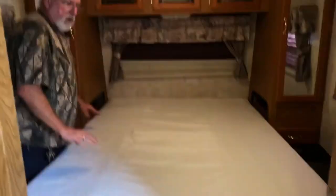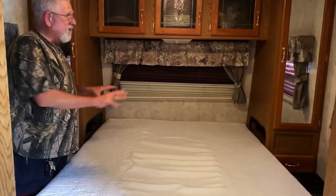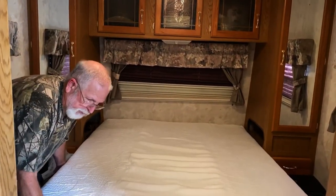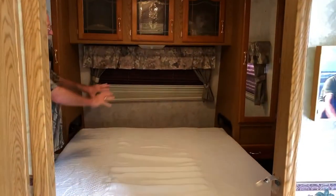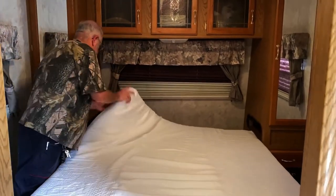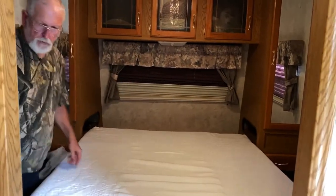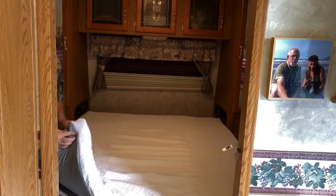One thing anybody with an RV knows — with the cabinets in here it's difficult to make these beds up. What we found is probably the easiest way is to pull the mattress back as far as you can so that you don't have to climb to the top of it. And it's easier if you do this as a team.